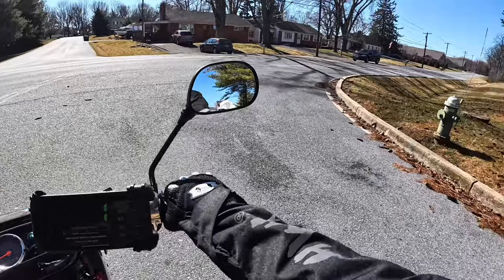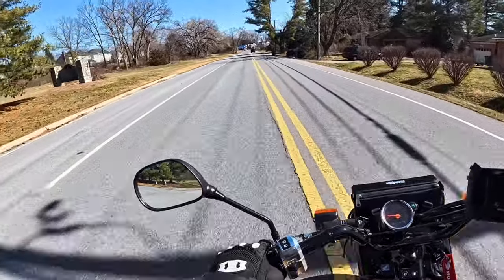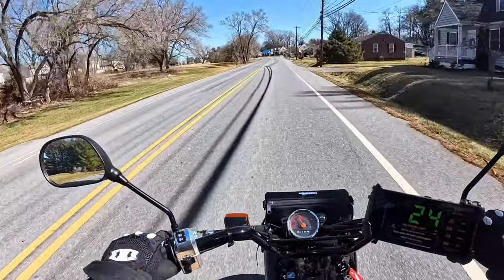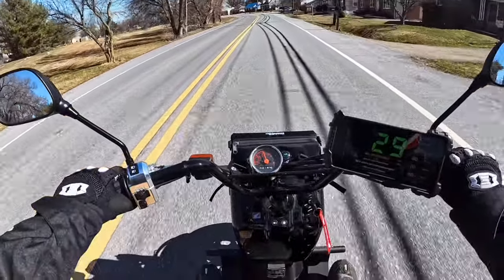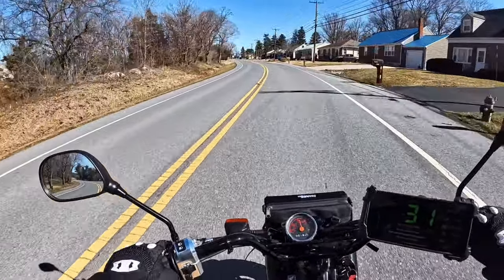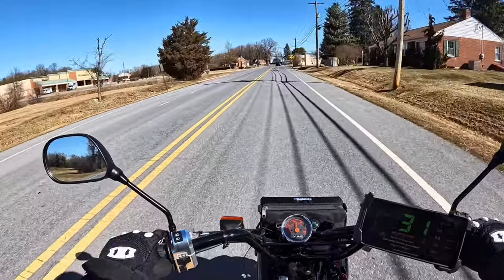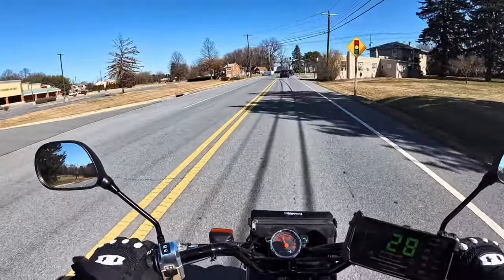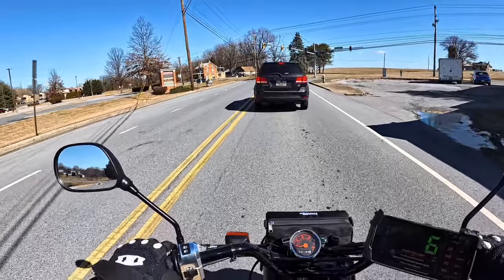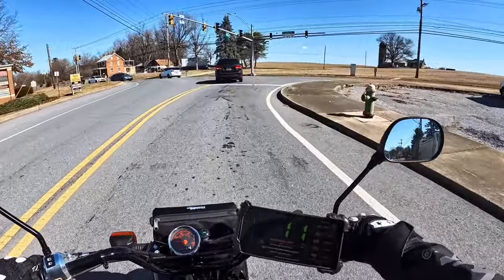All right guys, so we got the Ruckus out. We're going to make a loop and show you what this thing is all about, and hopefully help you decide if you want a Ruckus or not. One thing about this thing — it's very agile, it's very smooth, very light. You can whip this thing around. It's not intimidating at all. It's great for a beginner rider because the last thing you want to do getting on a bike or a scooter is having fear.